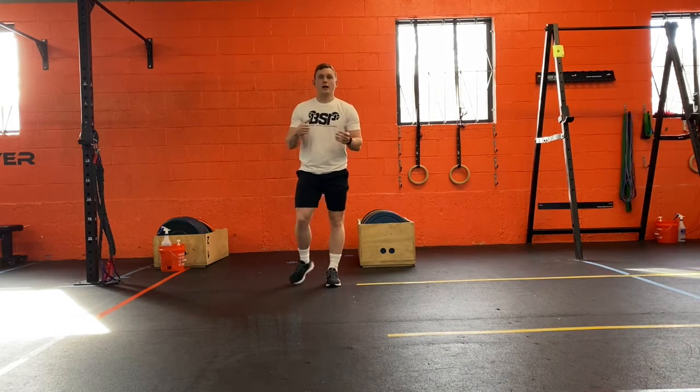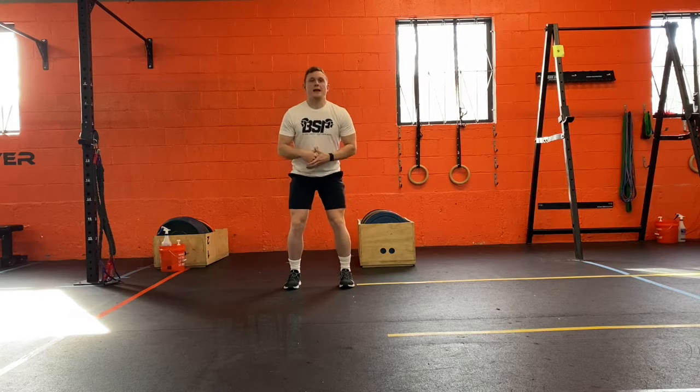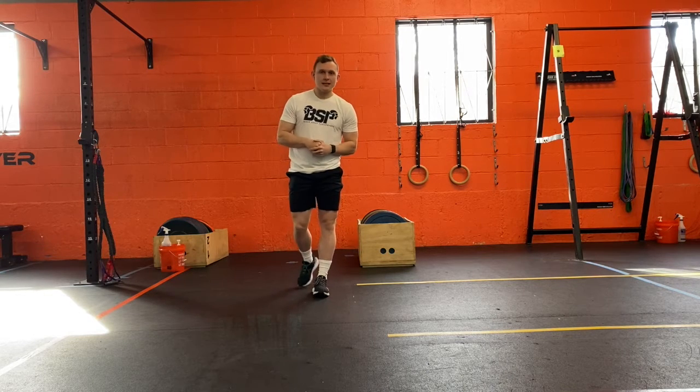Each time you push off, you get a quick reset and then you go on to the next. You can do as many sets and reps as determined. That's it — let's get after it.